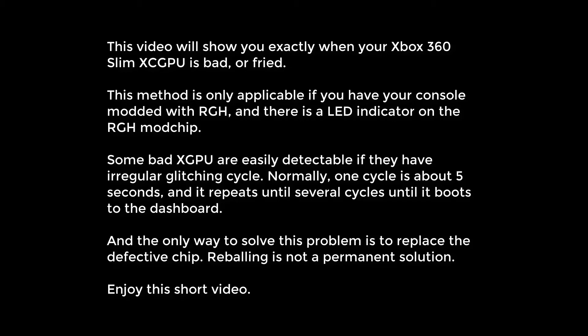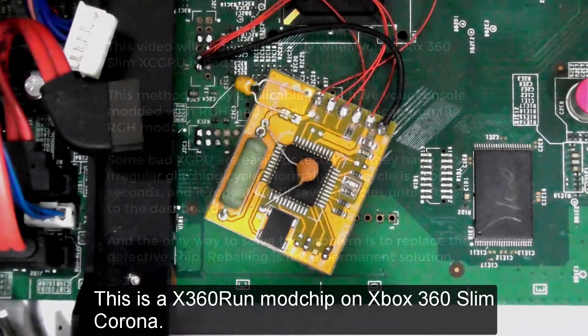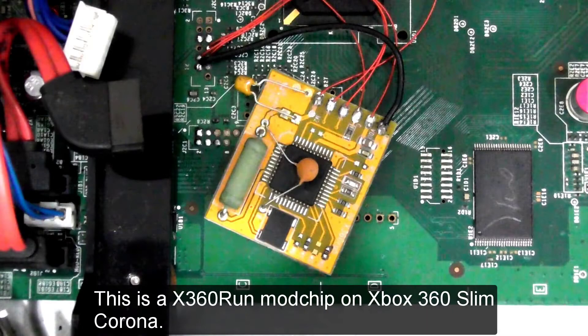Some bad XGPUs are easily detectable if they have an irregular glitching cycle. Normally, one cycle is about 5 seconds and it repeats until the console boots to the dashboard. The only way to solve this problem is to replace the defective chip — re-balling is not a permanent solution. Enjoy this short video.